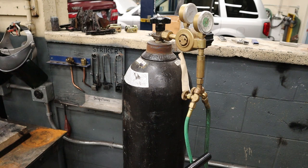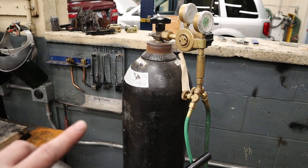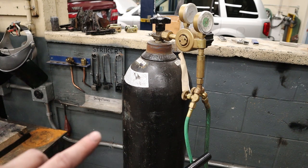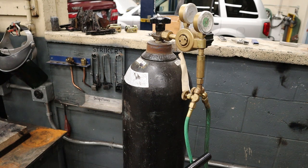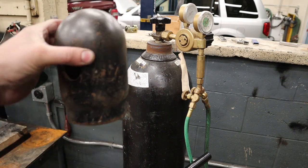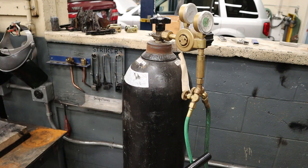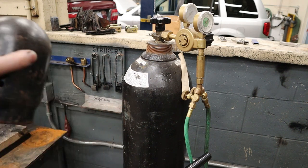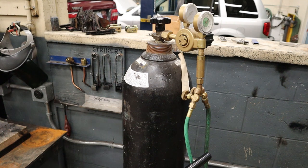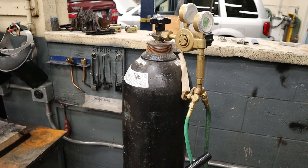Moving on to the oxygen cylinder — the biggest safety concern is that this cylinder has roughly 3000 pounds per square inch trying to escape at any second. If you knock this tank and tip the dolly over while rolling it without one of the protective caps on top, and you accidentally shear off the top of the valve, you're going to have a bottle rocket that takes off and probably lands about 20 blocks from your house. Really sketchy — lots of pressure, we have to respect that.